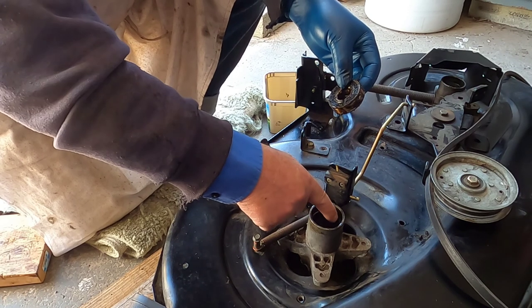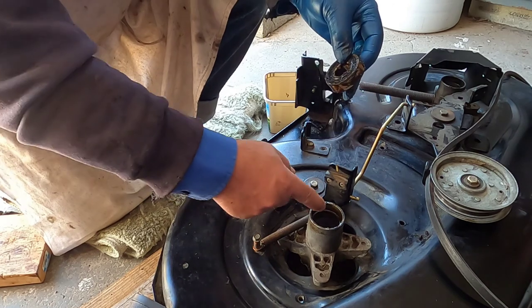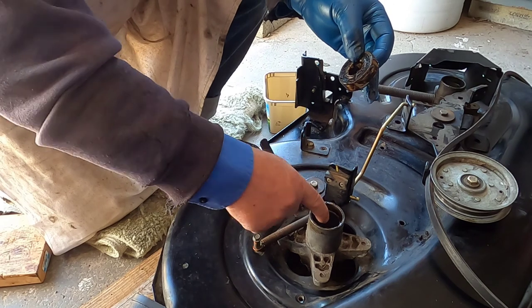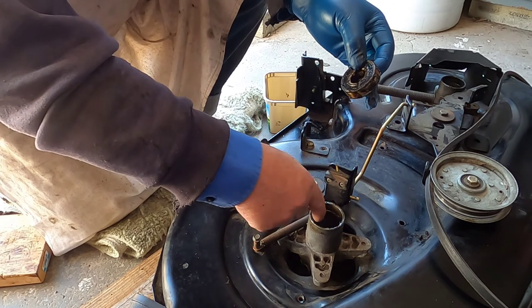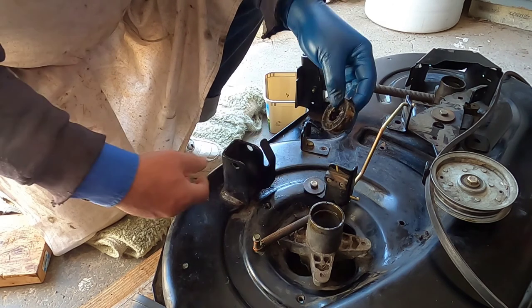Inside the spindle there's a lip. This bearing has to be pressed down to that lip. When you remove the bearing — whether you're using the old one or putting a new one in — fill in here. If it's rough, rub it down with a little sandpaper, wipe it out really well, and put a little oil or grease on it.